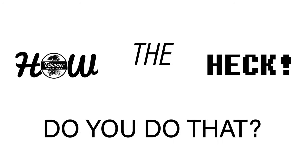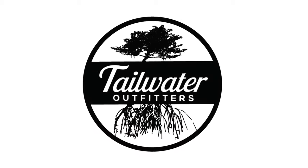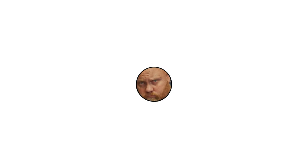Hey everybody, welcome back to Tailwater Outfitters series of videos — how the heck do you do that? Now in these videos, a lot of them are pretty elementary, kind of for beginners. Some are going to be more complex as we do these things, but literally it's just stuff — how the heck do we do that? Some of them I'm going to teach you, other ones I have no idea, so I'm going to find out how to do it and then we're going to do it.